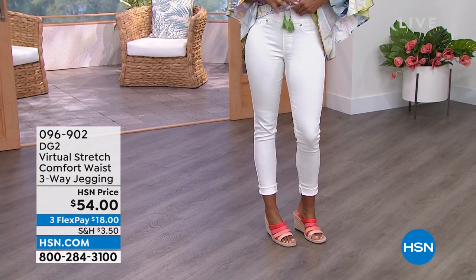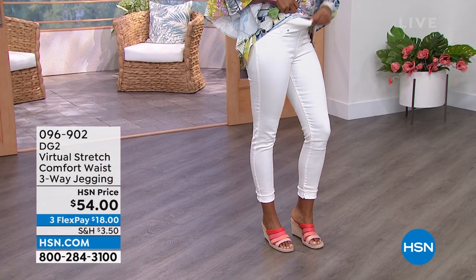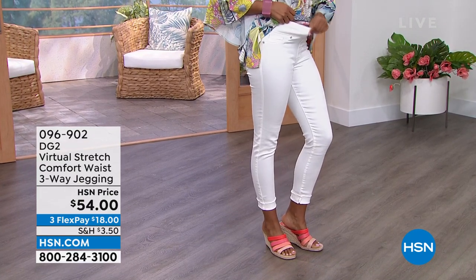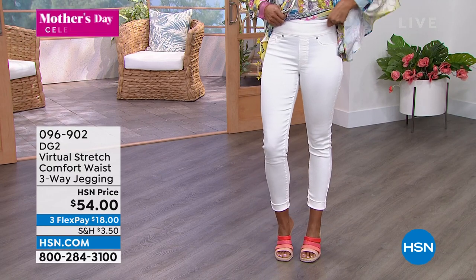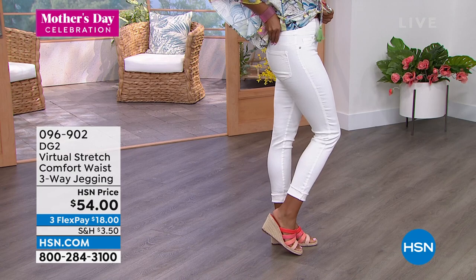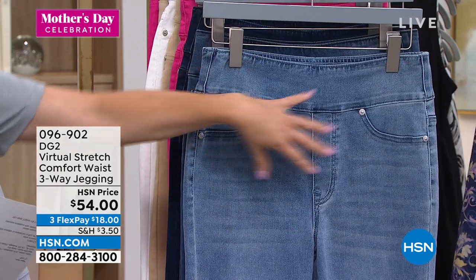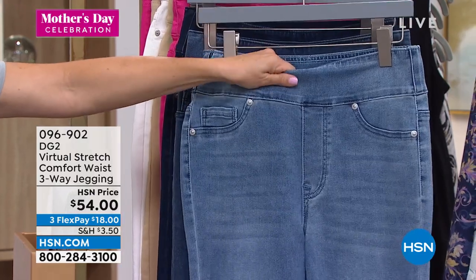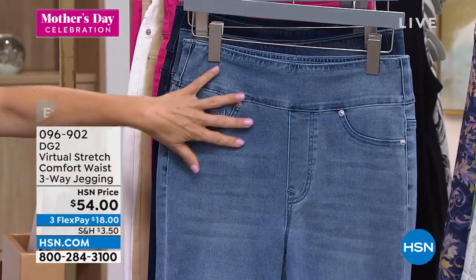This is everything you love. There's the comfort waist. Is there a band? Is there a buckle? Is there a button? Is there a zipper? Is there a fly? Are there extra bulky pockets? No. It's just smooth and incredibly flattering and kind of flattens out the whole belly area. Nothing digs in and you get great coverage. That's the comfort waist that you love.